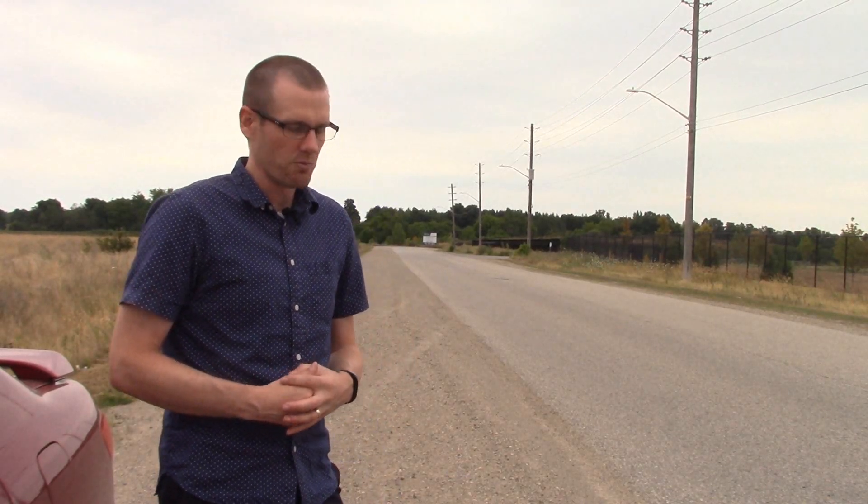All right guys, we're out here. We're going to test the Arma Limitless. We're going to first run it on a 6S pack and just see what it does, and we'll go from there.